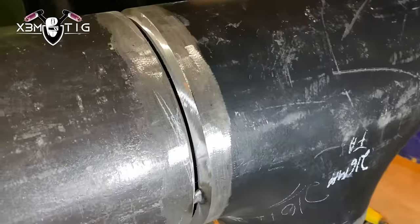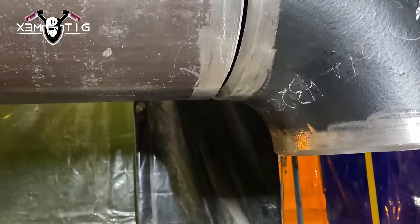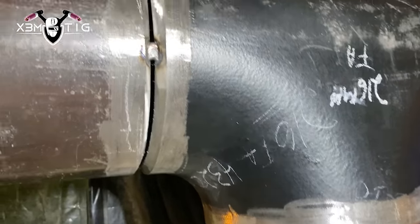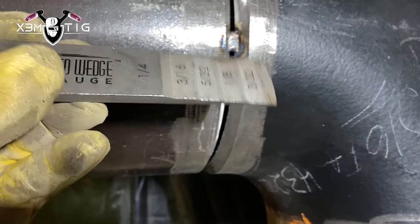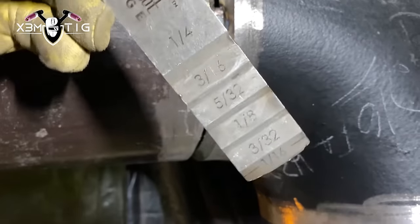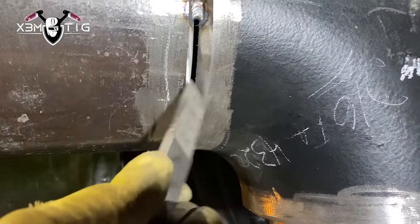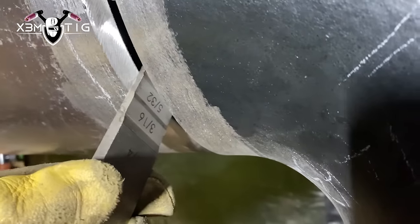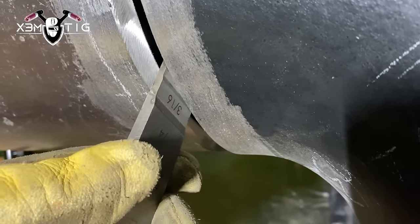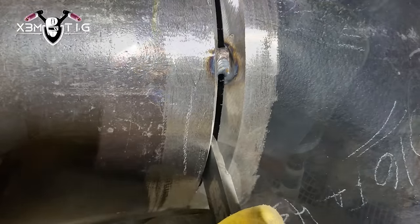Hello everyone, welcome to the Extreme Tick channel. For today's video I'm going to do a root pass position on a 10-inch carbon pipe, schedule 80. We got a T here, so basically just to fit up I got three tacks. I use that stepped wedge to make the gap even — I was using 5/32. It's a pretty nice, handy tool to have whether you're a beginner or a pro.